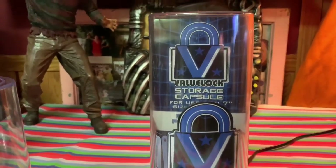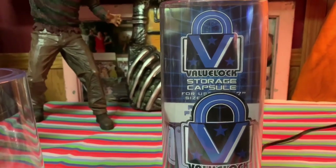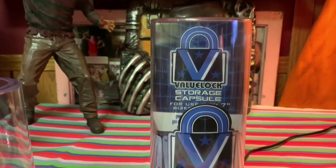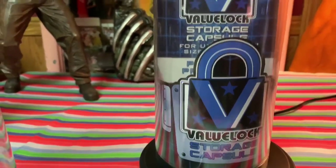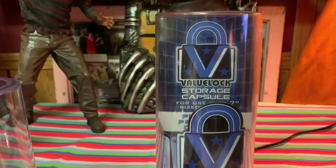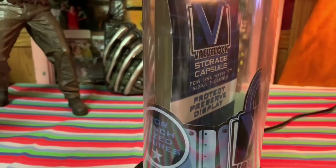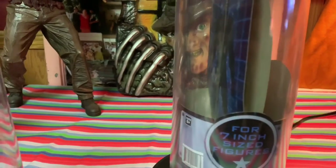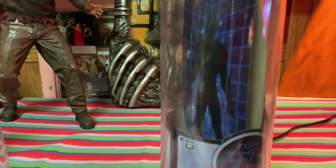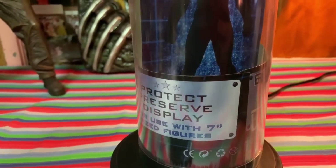Hey, what's up everybody, welcome back to my channel. Today I just got back from Target and this is gonna be a bonus video. I found these cool NECA value lock storage capsules — it's a pretty cool cylinder display case that you can use to protect, preserve, and display your NECA figures. This one's for seven-inch size figures or less. I picked up two of them for some of my figures.